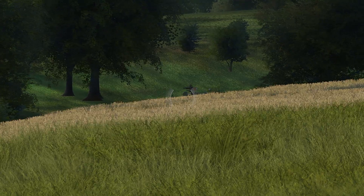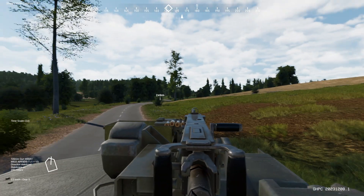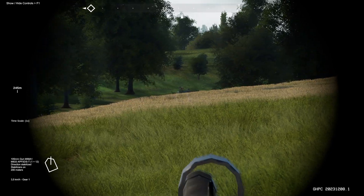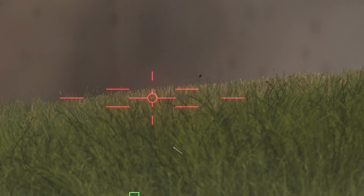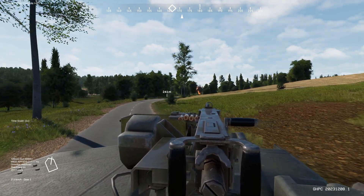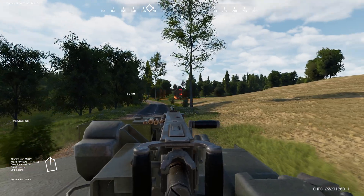That's a T-55 right at us. I want to quickly scan this area for any other possible threats. I don't see any, and I don't want to be static too long. He's pretty much looking right at us. Nice try, buddy — my turn. He needed two shots. I'm really wondering where that first shot went. We'll see once we get into the AAR. Scratch one T-55.